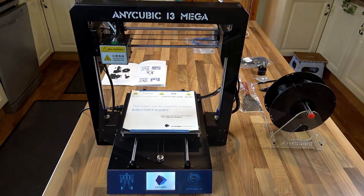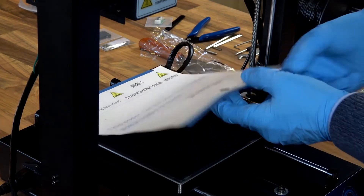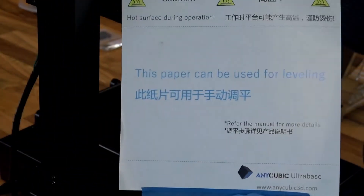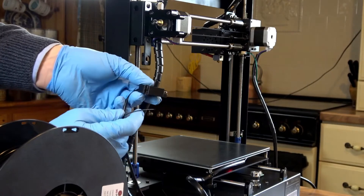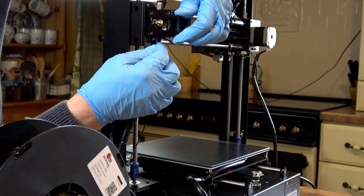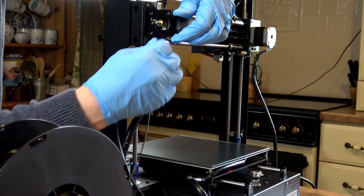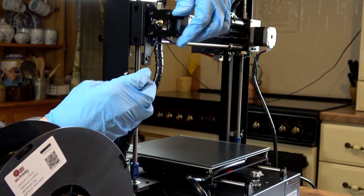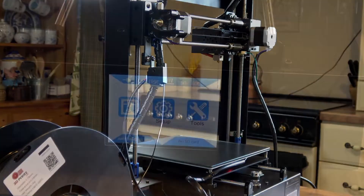Now you will see the display light up with the name of the printer. Take off the covering from the bed which also can be used as a leveling sheet. Now first feed the filament through the filament sensor, and then through the extruder motor and down the bowden tube to the extruder.